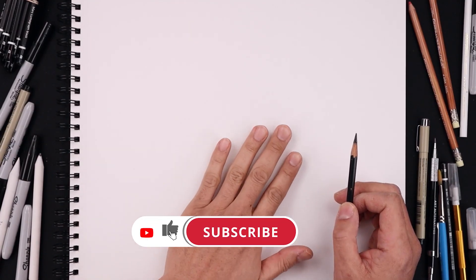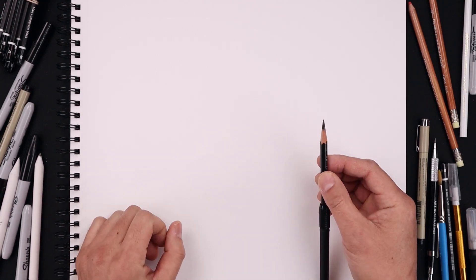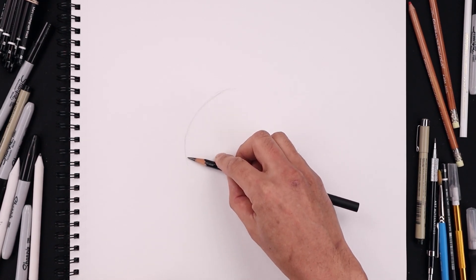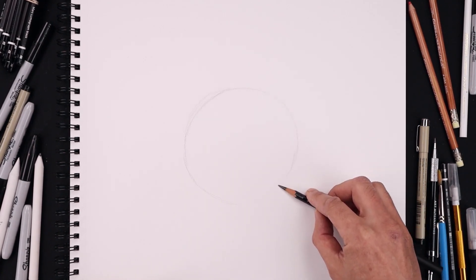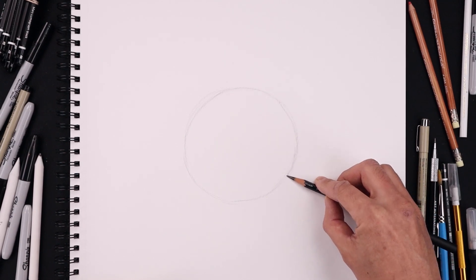Let's begin today's lesson by sketching a circle in the center of our page. We're going to use a side grip using the flat edge of our pencil, starting from the very top and the middle, slightly working our way around the left side coming back in towards the center, then going all the way around the right side using short, choppy lines, and readjusting the circle as we go.